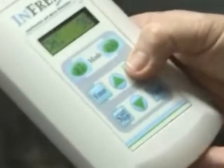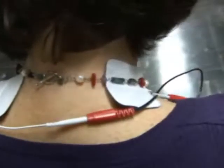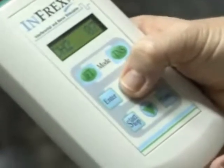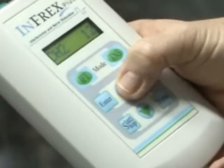Now you hit the Channel button again to get the second channel. These electrodes are around my neck, which is a more sensitive area, so I start to feel that a lot sooner than number 20 — right around number 12.